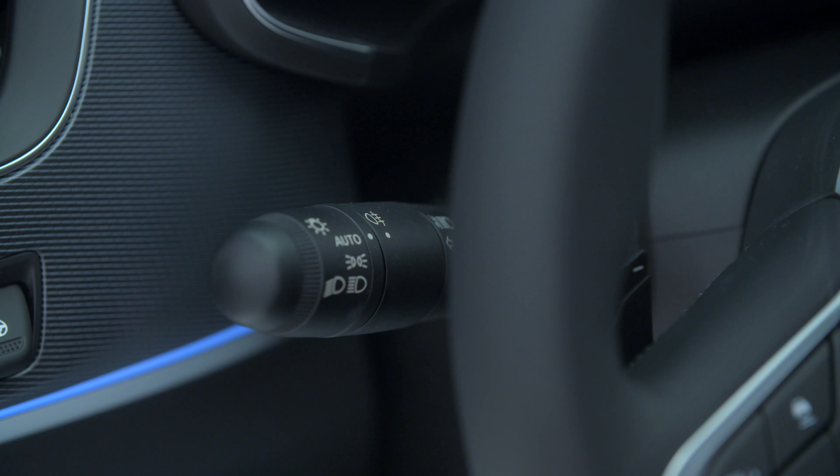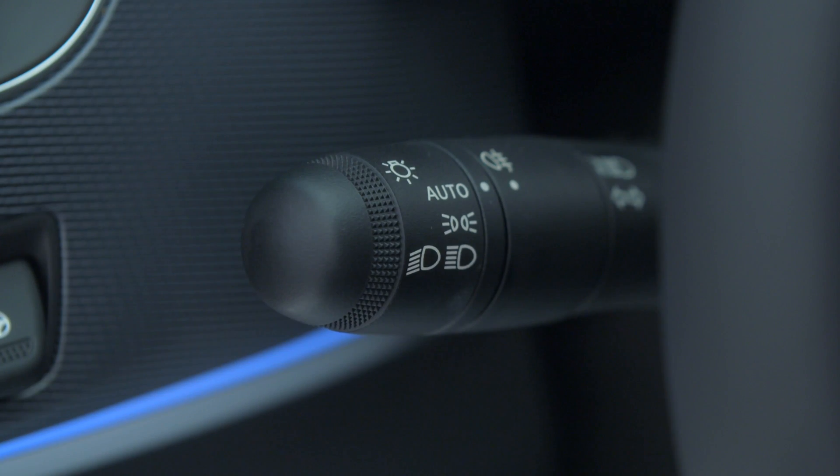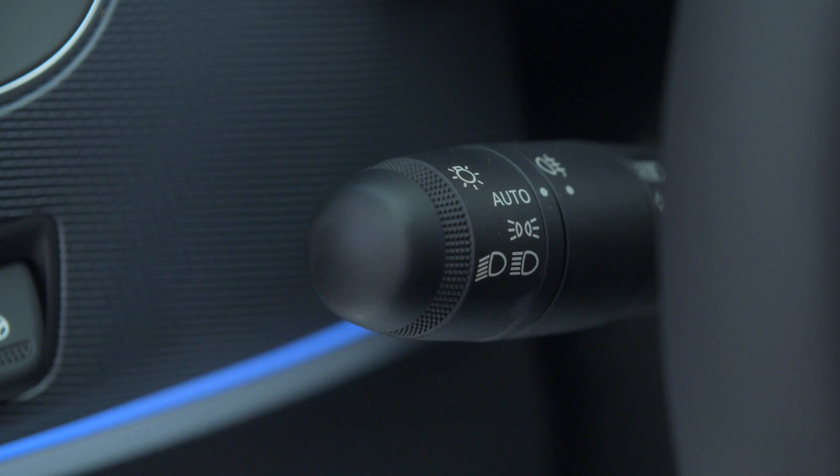To deactivate the function, turn the ring to a different position from Auto or pull the control lever towards you.